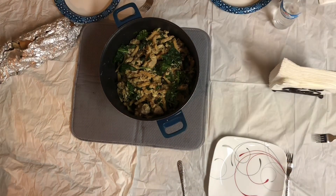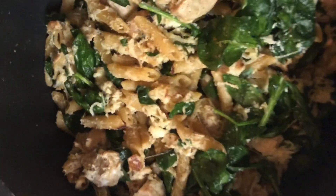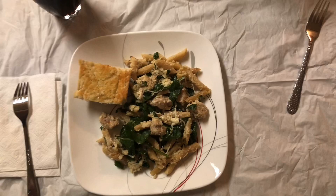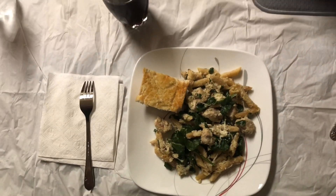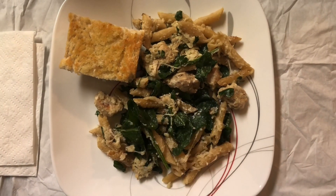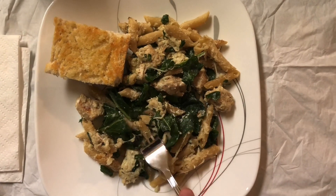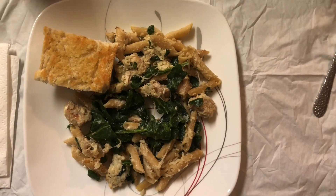And this is the final result — that looks so good! Serve it with garlic bread or whatever you like, and that's the dish. It was really flavorful and tasty. For me the chicken had more flavor because I added more seasonings, so you can add whatever seasonings you like. And that's the one pot cheesy lemon chicken pasta. I really enjoyed it, the fam loved it, and I hope you will like it as well. Thank you so much for watching — take care, bye!